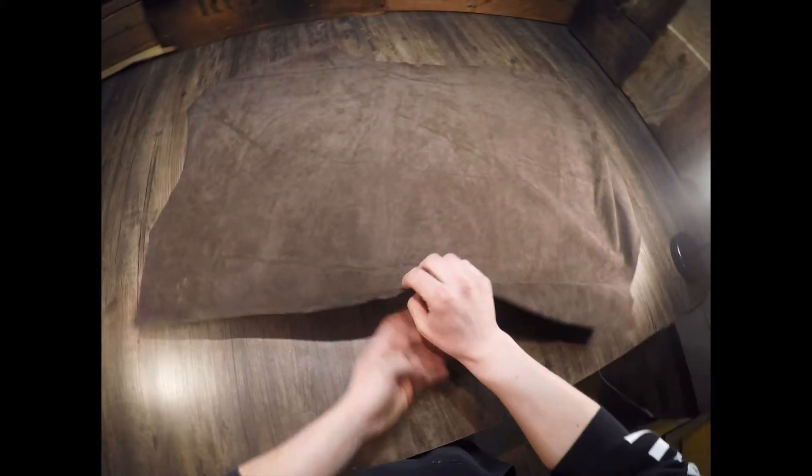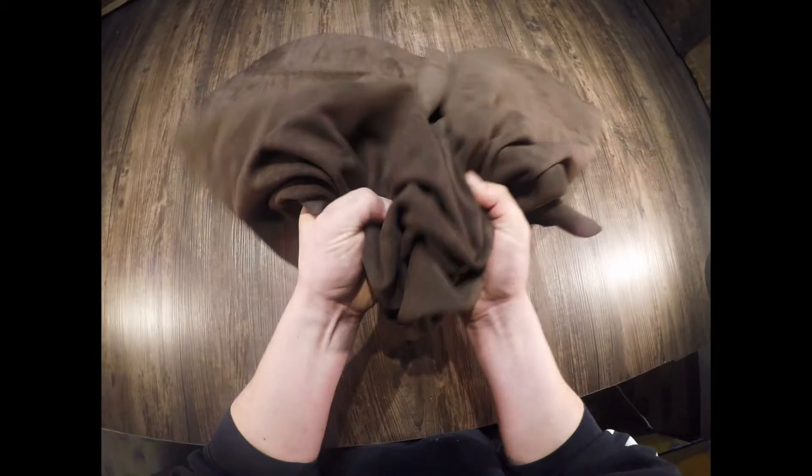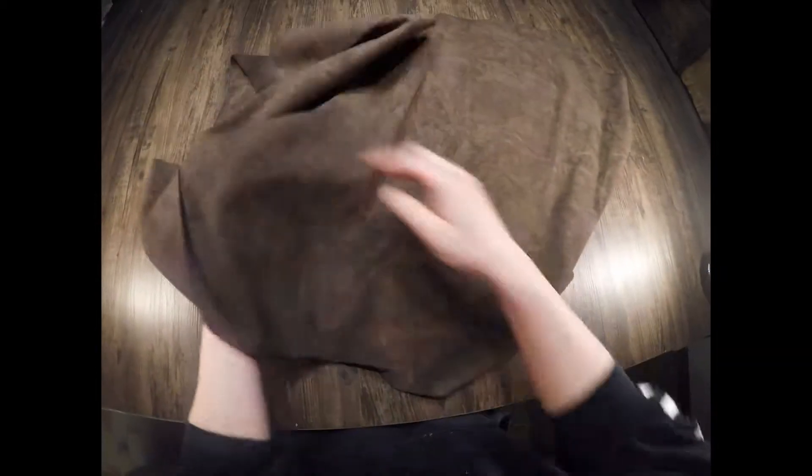This here's the Law Tanning chocolate split suede. This is a one to two ounce in weight, it's a chrome-tanned hide. You have a softer temper within this leather — it's not waxy or oily. You have that nubuck suede split feel on both the top and the flesh side, which there is no difference between the two. Beautiful leather.